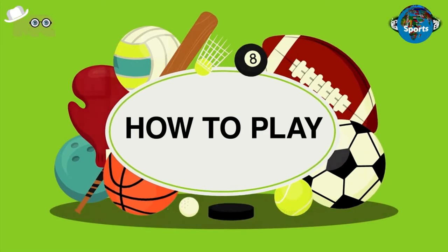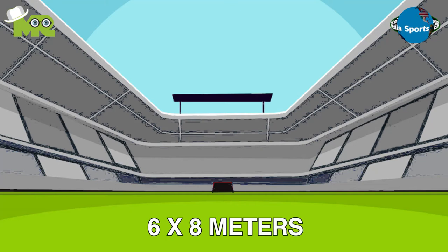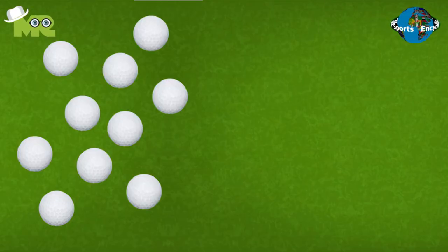Now let's talk about how to play Bay Cup. Bay Cup is a sport played on a field measuring six by eight meters to eight by 20 meters. The game requires 10 golf or 10 tennis balls and a club.